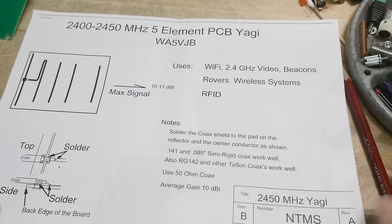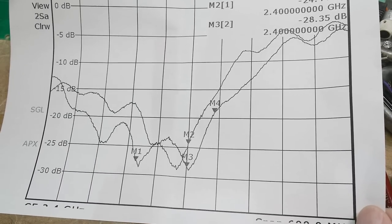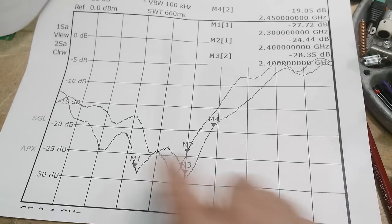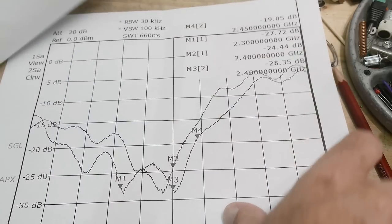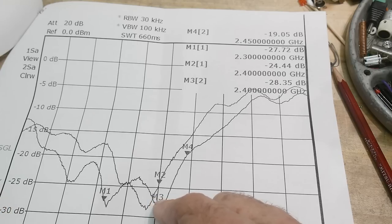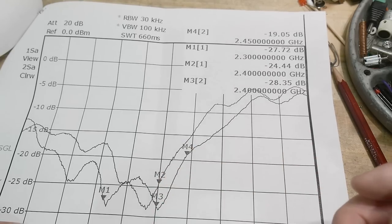It has an interesting construction that we'll talk about. He actually provided some VNA data — at least S11 — and it's got some markers at various points. At the place where it's supposed to work, it's got a 25 dB return loss, which seems very nice. So we'll see if we can reproduce his results.